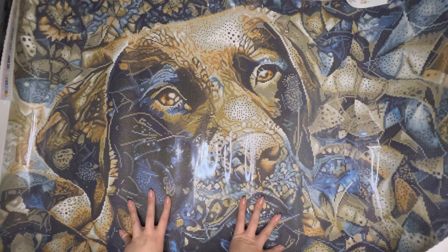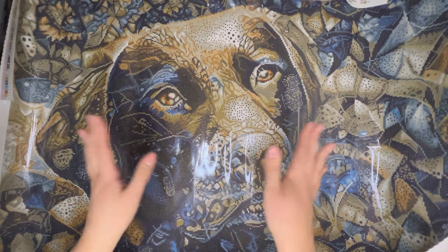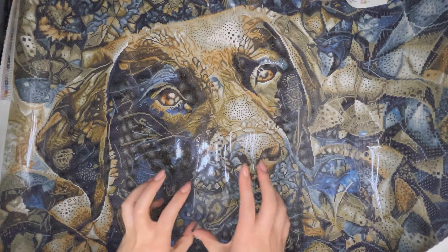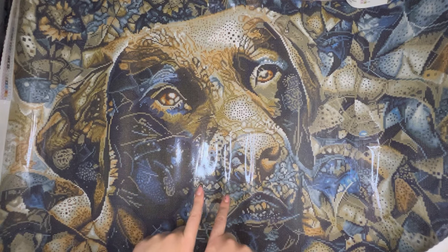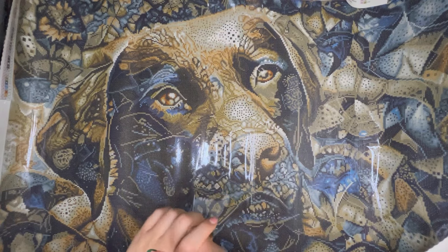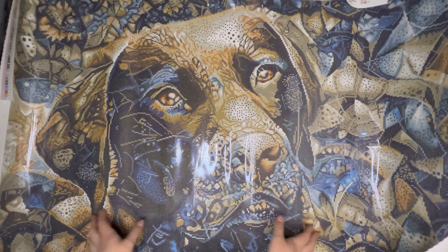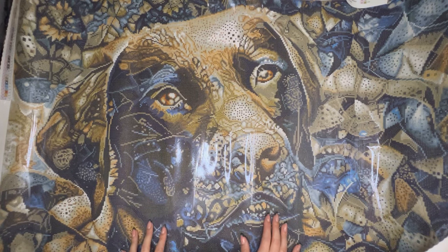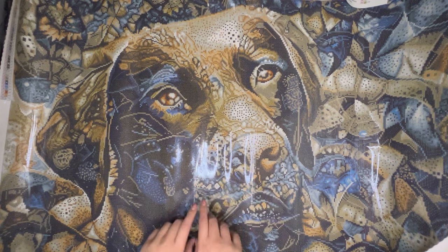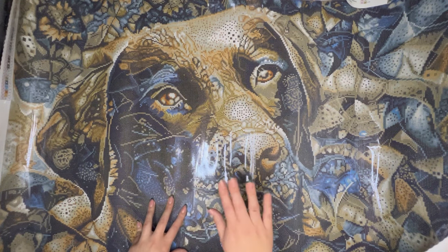So that is everything I have to show you for Jack the Black Labrador Retriever by Peggy Collins. All the information you need regarding the Black Friday release will be found in the description box below, and that will also include the link to the playlist so you can see everyone else's unboxings throughout the week. Please do let me know what you think of this painting and which other ones have caught your eye this week and if you'll be picking any of them up. I have more paintings to bring you as soon as they arrive, so I will see you all very soon. Have a nice week, thank you and goodbye!